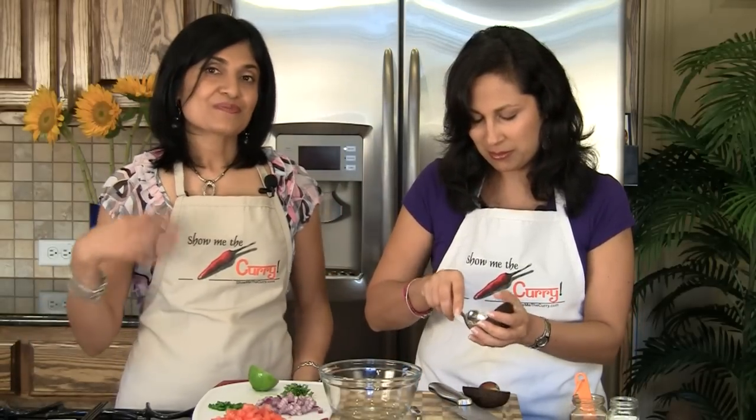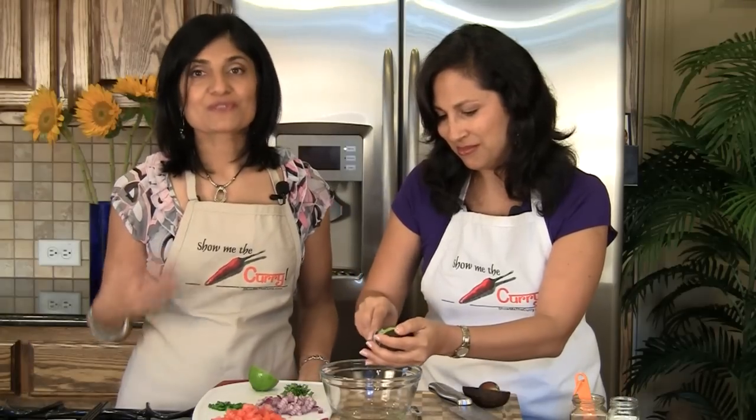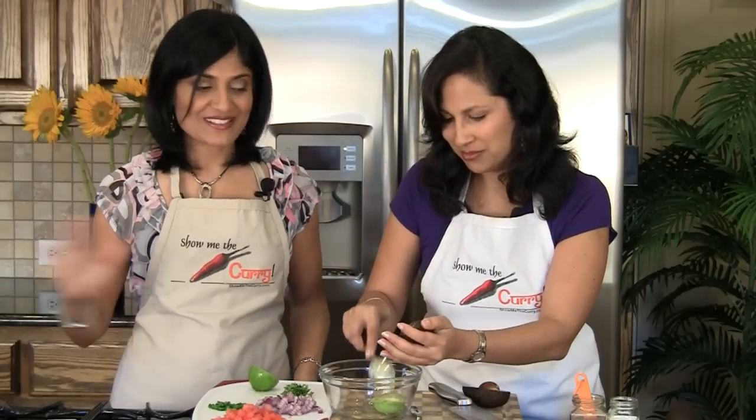Avocados are known to be fattening, but it's a very good fat. It's one of those fats like almonds and nuts that's actually good for you, so you can feel good about eating this.